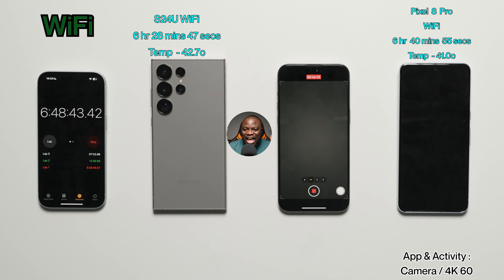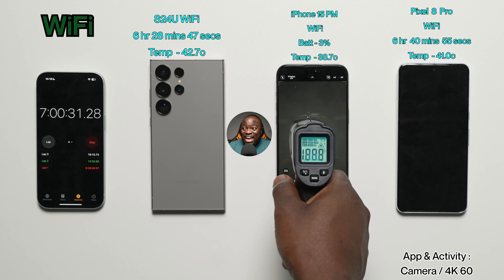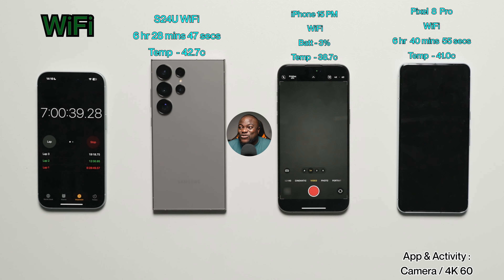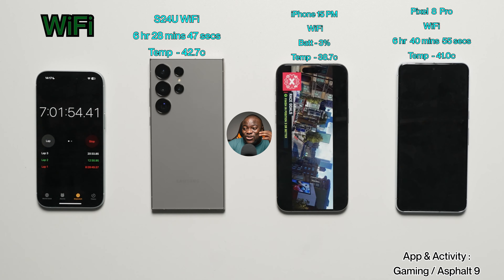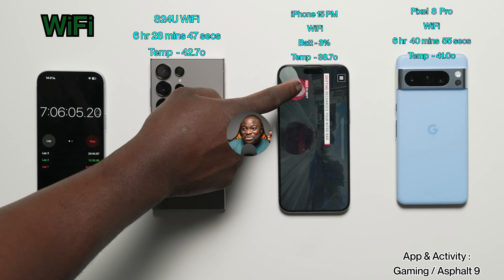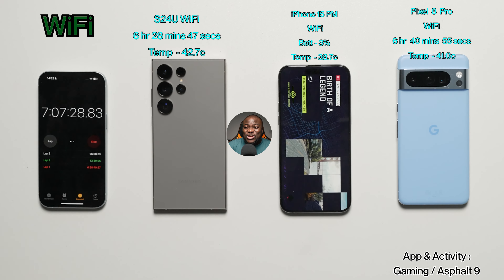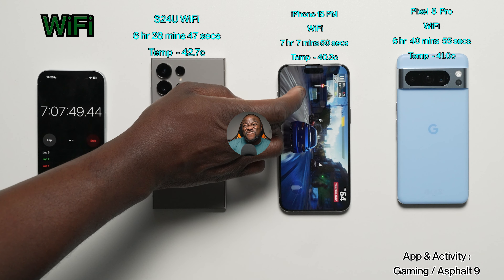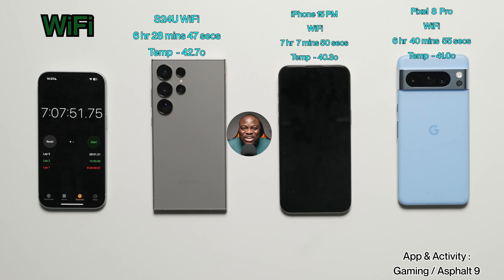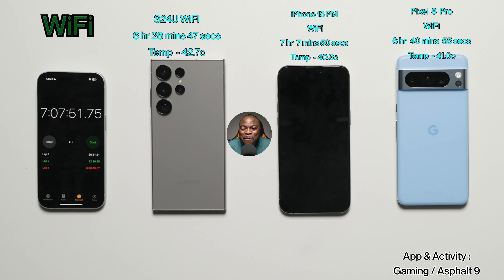At the seven-hour mark, the iPhone is still going with 3% battery remaining at 38.9°C. It enters the gaming test with Asphalt 9 at 3% battery. It ultimately finishes at 7 hours, 7 minutes, and 50 seconds, with a final temperature of 40.3°C — the first device in this test series to reach and surpass the seven-hour mark on Wi-Fi.